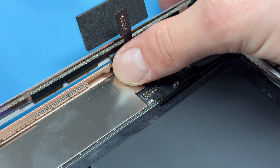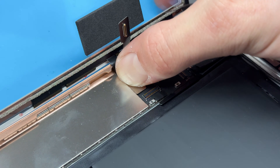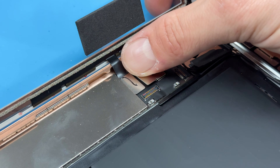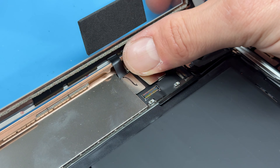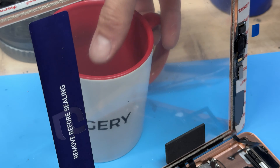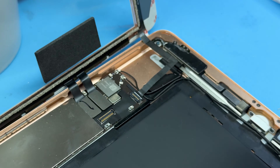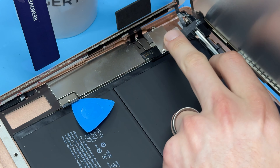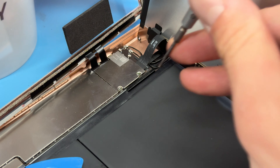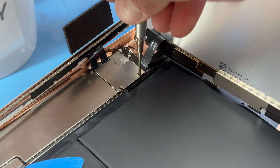Now we're going to offer up the FPC connector or the digitizer connector, making sure that it sits exactly where we want it before we apply pressure. Once that one's connected, the other one should line up pretty easily. Then we get that click knowing it's gone in. I'm going to stick the mug behind it again, and use the tweezers to help guide the home button connector cable into place. Now we're going to offer up the LCD connector and reconnect that, and reinstall the three screws that hold down the shield, making sure they're nice and tight.